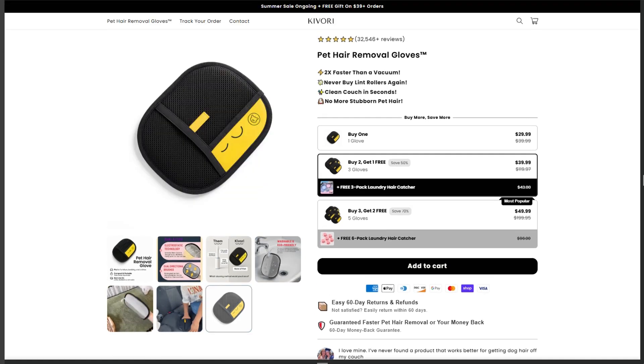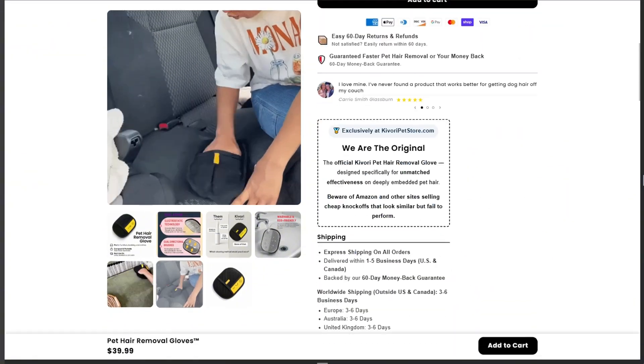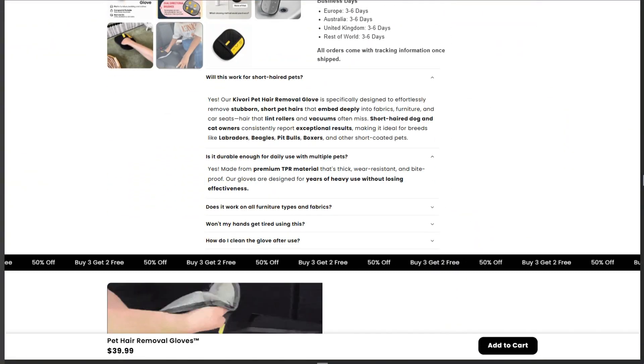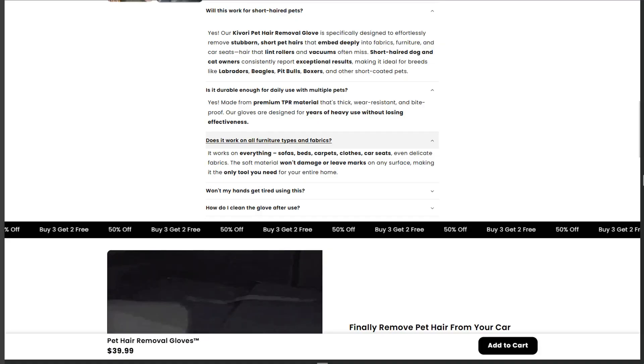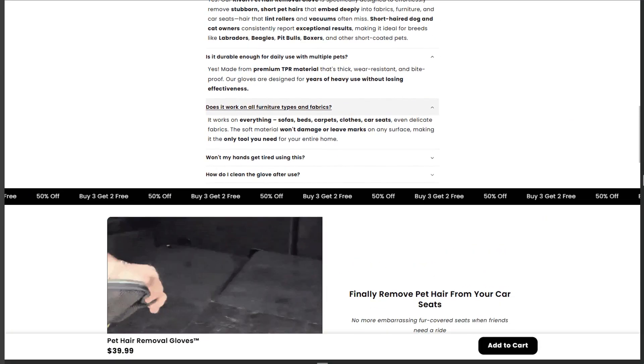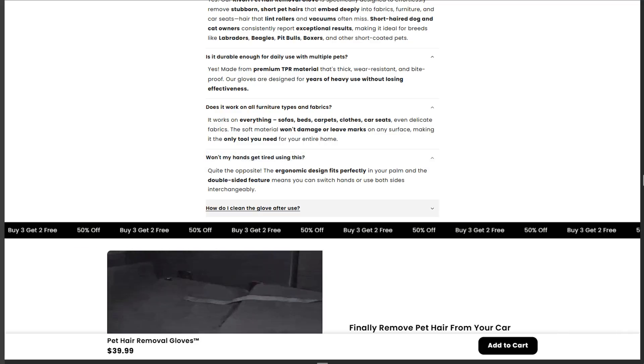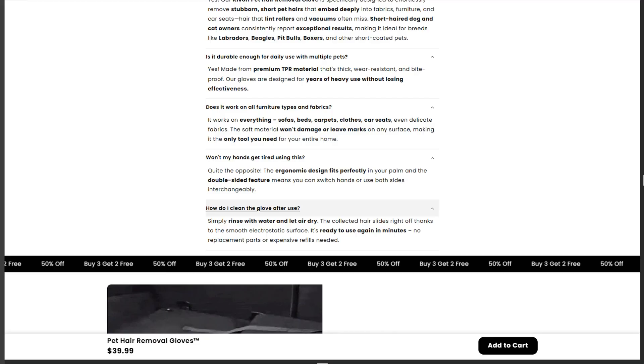What they definitely don't mention: static electricity's biggest enemy is humidity. In dry winter air, it works pretty well. On a hot, sticky day, congratulations — you're just wearing overpriced rubber mittens. And that 30-day money-back guarantee? Read the fine print. Return shipping and processing fees make it just annoying enough to keep most people from bothering.